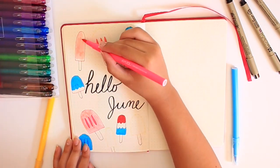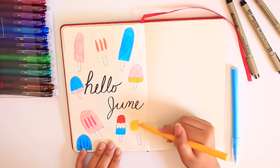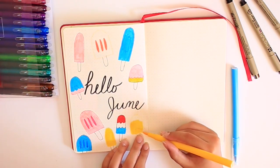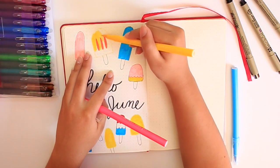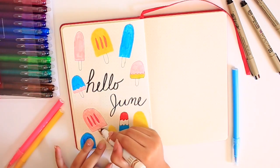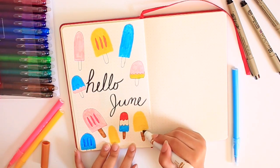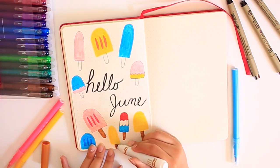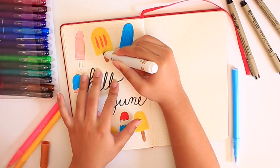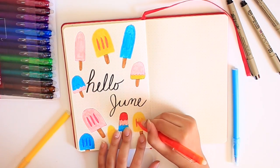Back to the erasable pens — the only two cons I really find with these pens is that compared to my other brand, these ones don't erase as well. They do erase, but you can kind of see the outline of where you originally drew. Honestly, it's really not that bad. And the second difference is hard to describe — with the other brand, when you write with them it feels more like a regular gel pen, but with these ones they feel a little bit more flat.